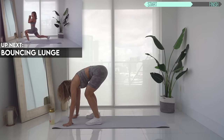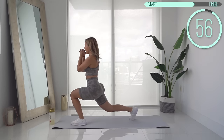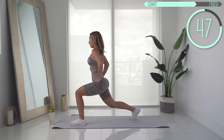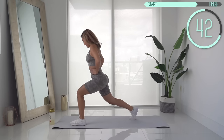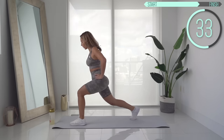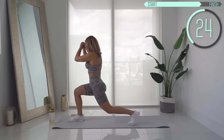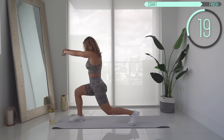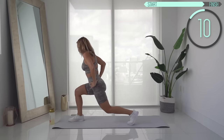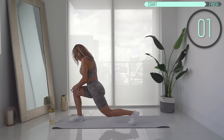Let's get up and do bouncing lunges. Go down to the lunge position, stay low and bounce — 30 seconds on each side. Keep the weight in your heel. My glutes are awake, they are on fire — I feel them! Switch sides, bouncing lunges on the other side. Make sure your knee stays behind your toes, so really keep the weight in your heel. Oh my God, these bouncing lunges. All right, come up.